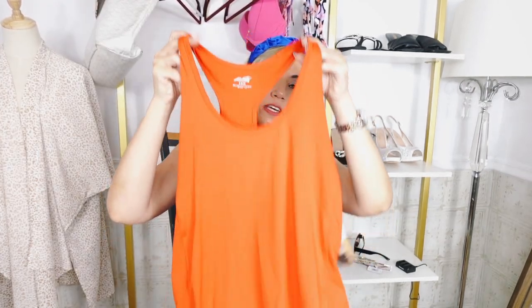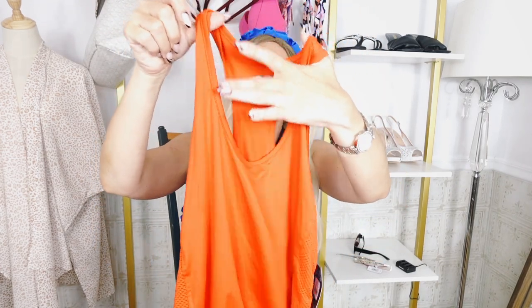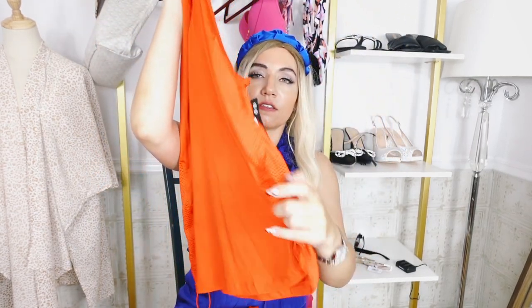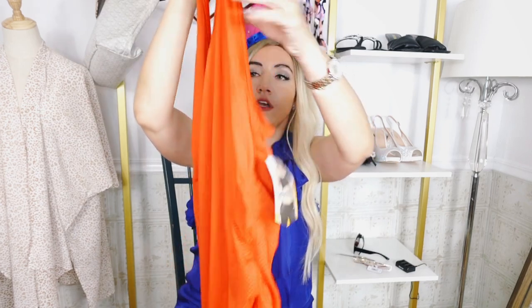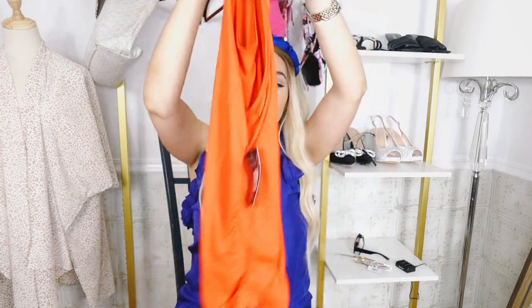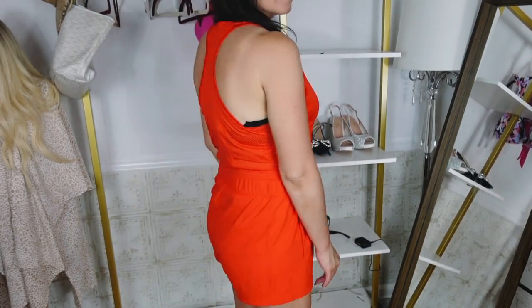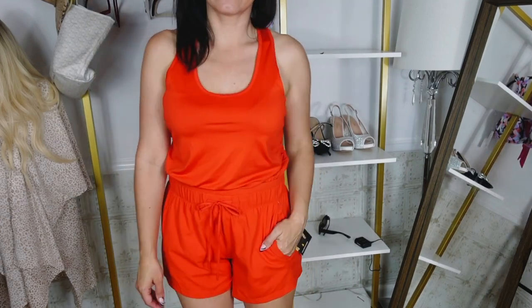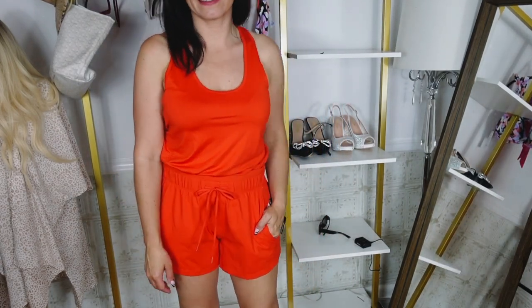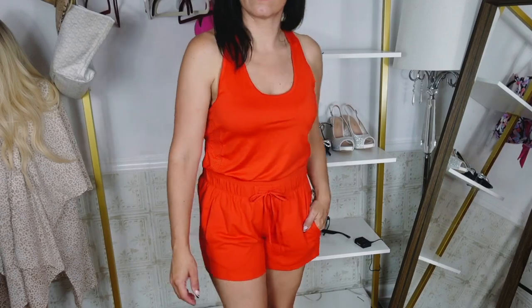Next I picked up some activewear from Avia — I have a lot of leggings but not many shorts, so I wanted some more active pieces. This tank scoops down really nicely and is stretchy. The side has mesh with a drawstring so you can make it a little shorter. It's more of an oversized kind of fit and it is racerback. I probably should have gotten it in the small since I like these tanks a little more fitted. This one is $10.98, sizes extra small to 3XL. It comes in black, turquoise, purple, and this Cajun shrimp kind of orangey red.